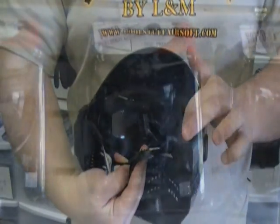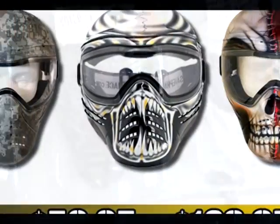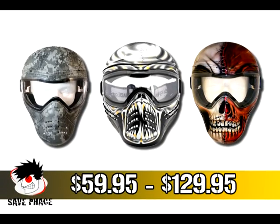Safe face masks feature a number of cool designs ranging from various machine printed designs all the way up to customized hand airbrush designs. These safe face masks start at $59.95, with limited edition airbrush masks coming in at $129.95.